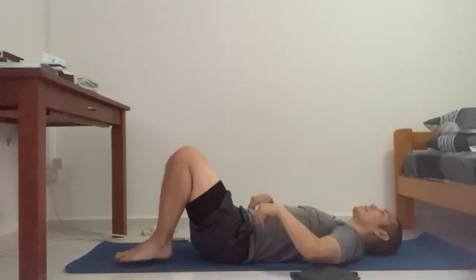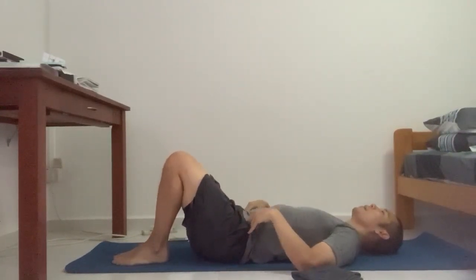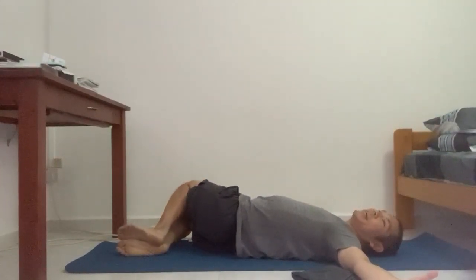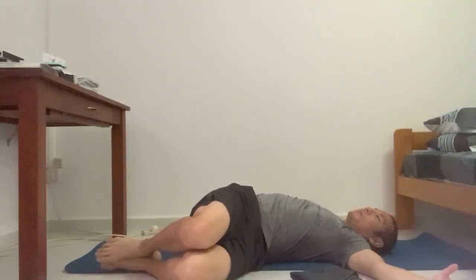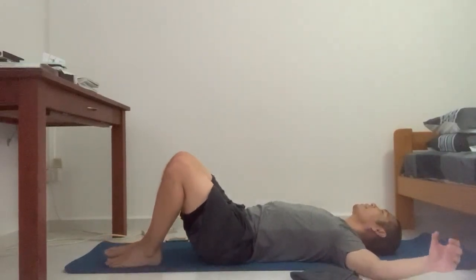Legs together. Open arms to the side. Drop to your right — knees lift only as much as you can. Look over to your left, away from the legs. Breathing. And release. Same thing — you notice there's one leg on top of the other. Look away. Breathing. Four, three, two, and release.